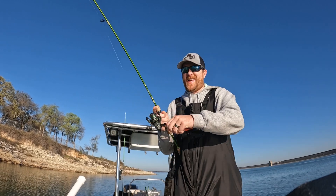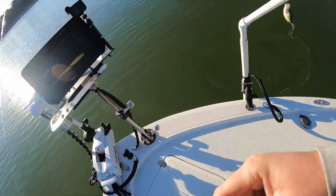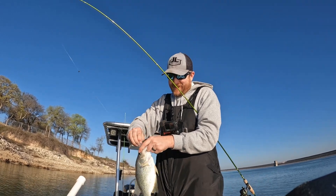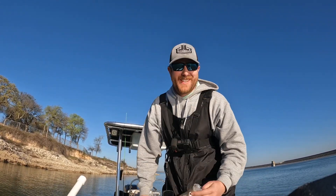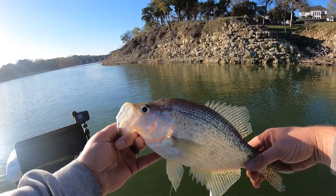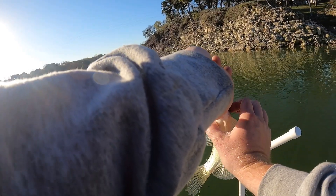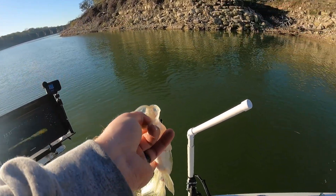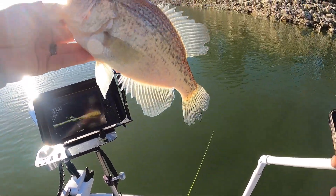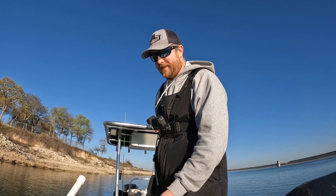Got one! There we go — finally! I thought it was a branch. Oh that's a dandy, that's a holy toad! I'm trying to be quiet because there's like seven boats around me. That's a freaking toad — that's what we're after, ladies and gentlemen! Them big girls, full of eggs. She was right where I thought she'd be, right in that opening. That doesn't get old. Big girl, appreciate you — thank you!